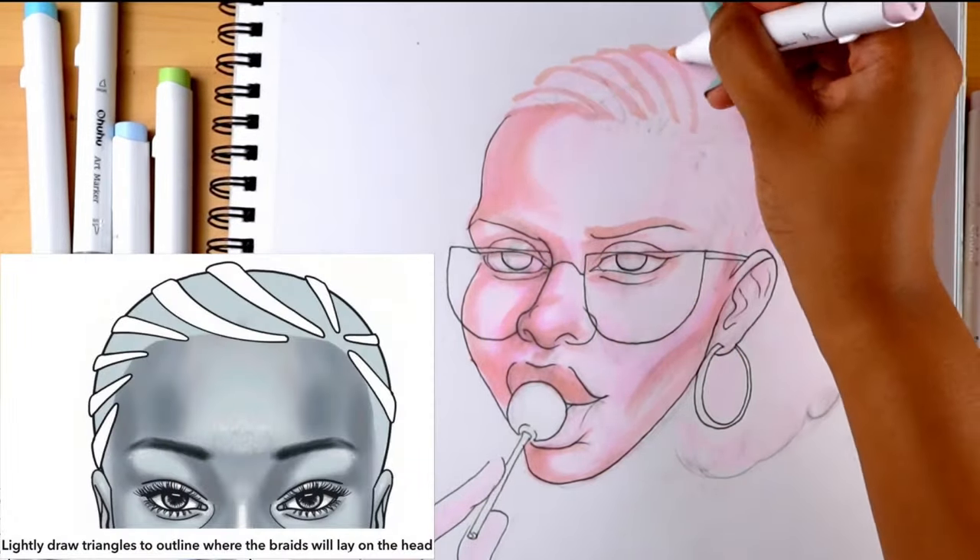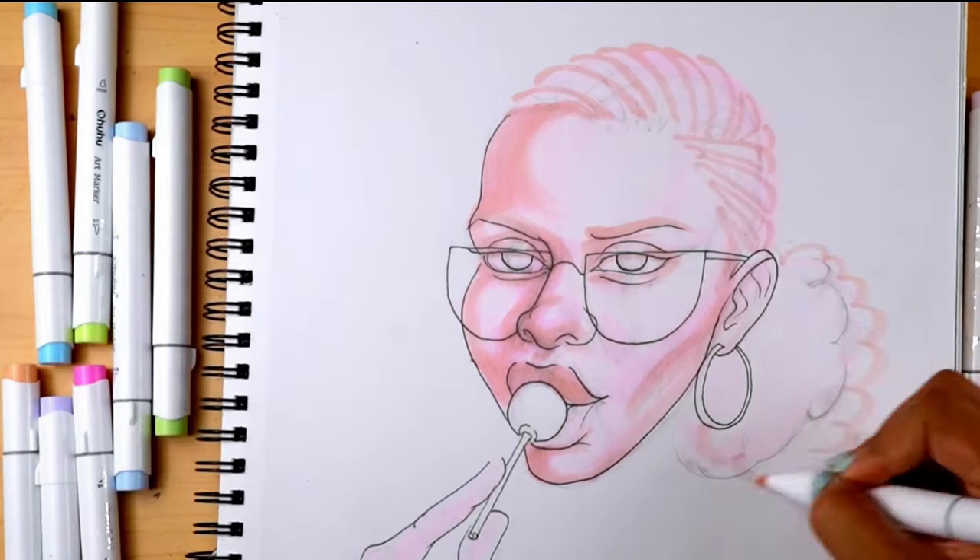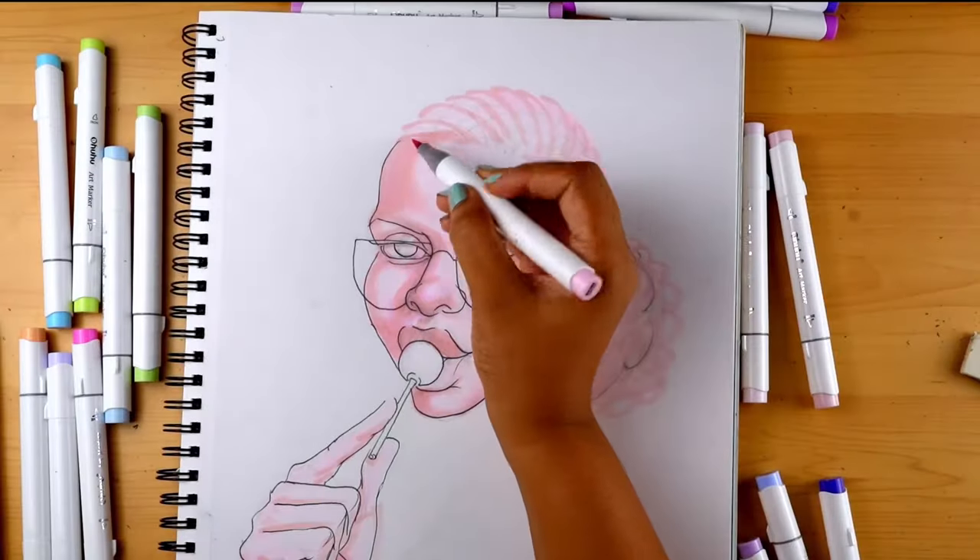Lemonade braids — not really lemonade braids, but they're braids nonetheless. Now the brush side of the pink for details and refinement.